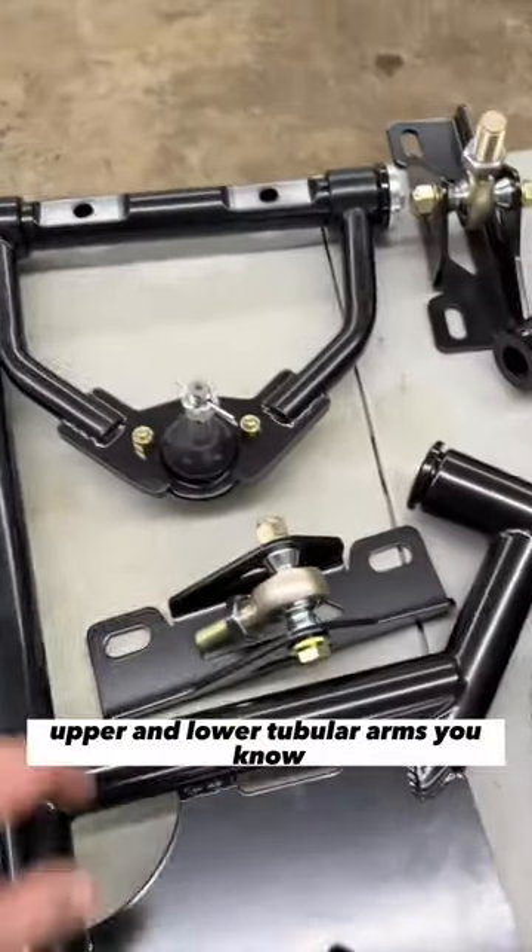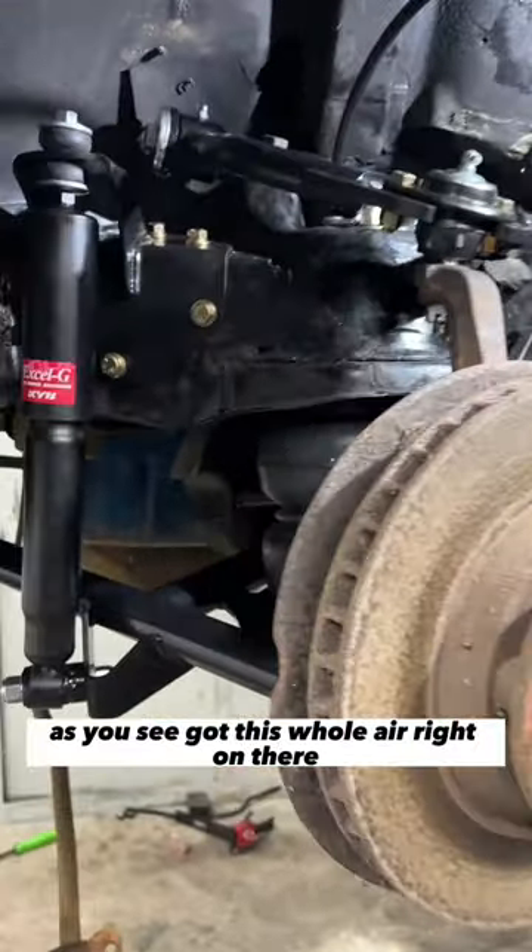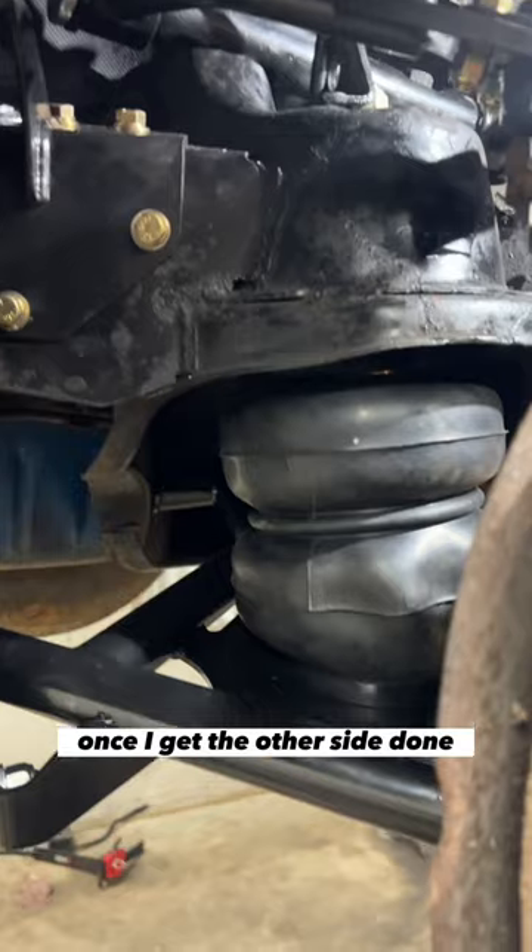With all Moog joints — upper and lower tubular arms — let's start putting the front together. As you can see, got the whole air ride on there. I'll go back and tighten everything up once I get the other side done.